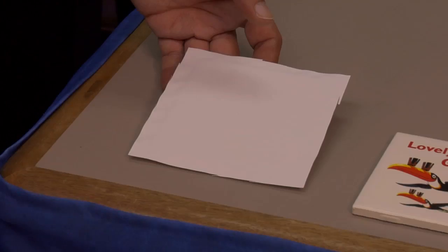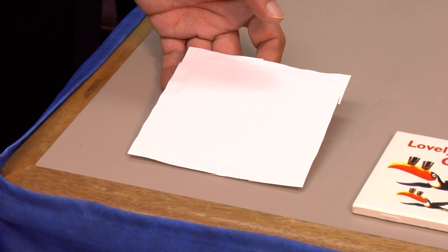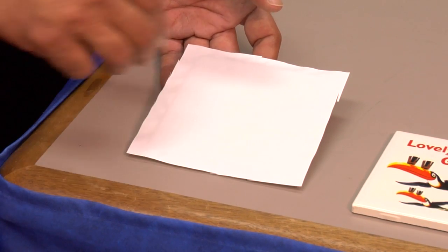I've allowed this to completely cool, and I've trimmed away the excess paper to make it easier to peel. So now let's see the finished result.